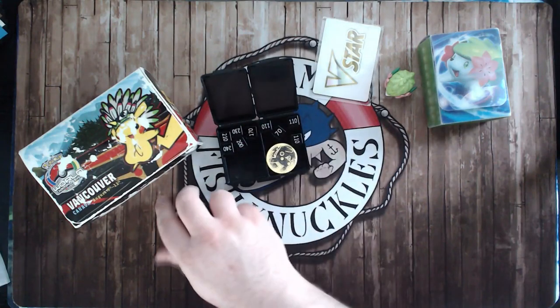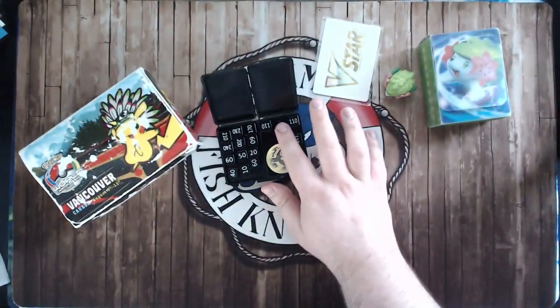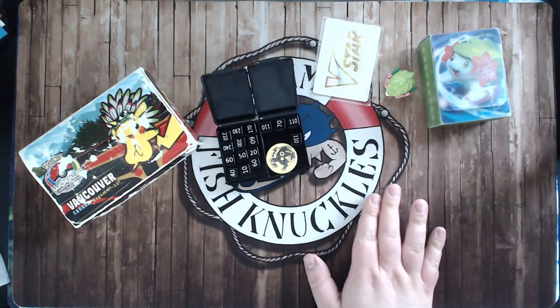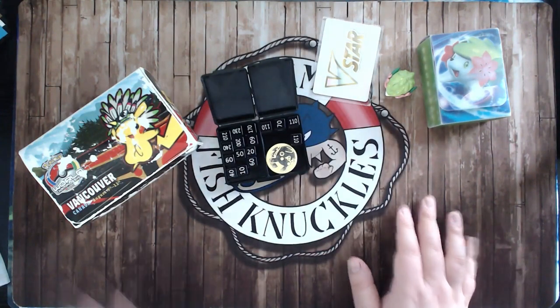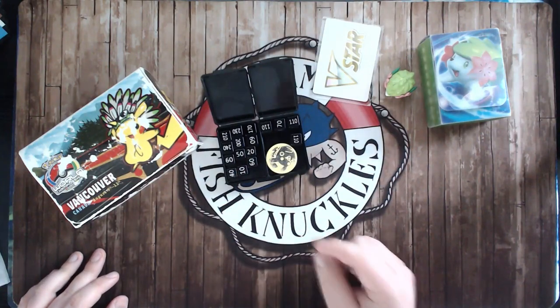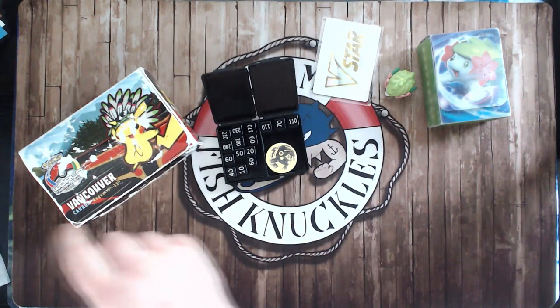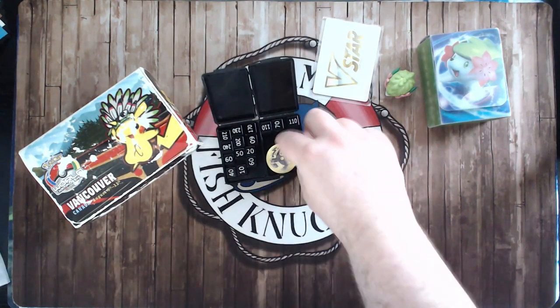They all fit right there in my little compartment. And even from that angle you can see the numbers pretty easily because they're very heavy and weighted. I don't know if you can hear this — they're very heavy so they're not going to get blown over, and I love that.